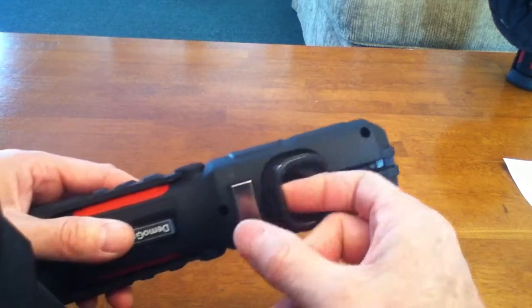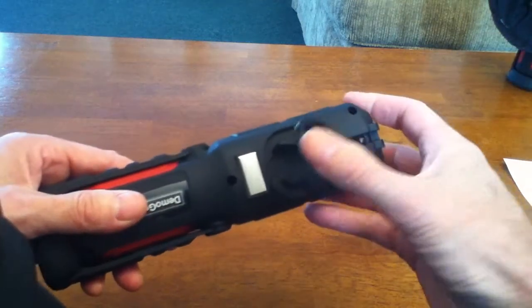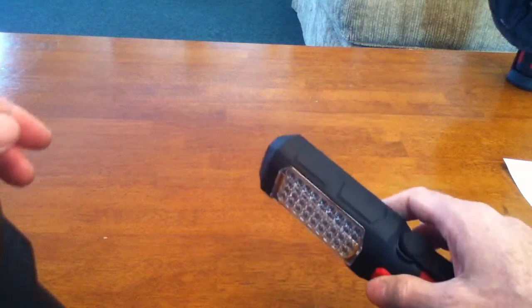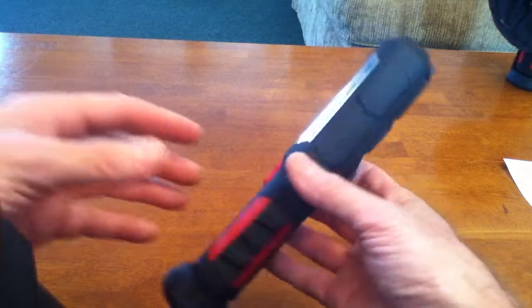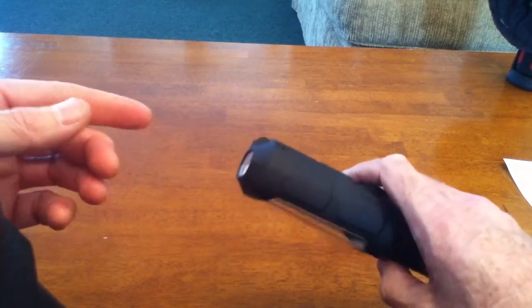On the back of the light is a swivel hook that allows you to hang up the light when you're working or for storage. The LEDs are 40,000-hour rated, so they will last for a very long time, and because they're LEDs, the light draws very low power.